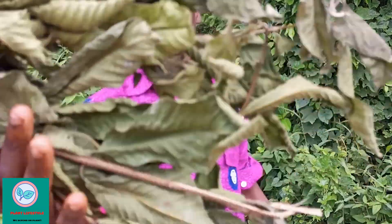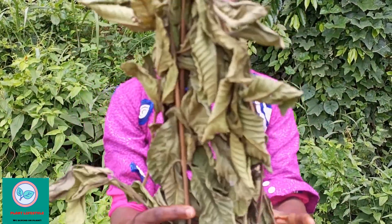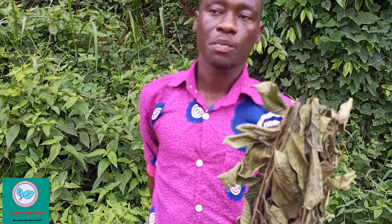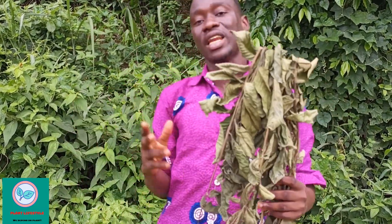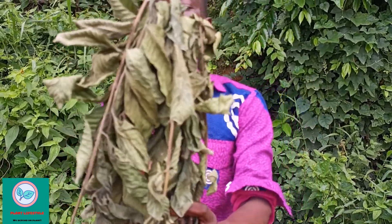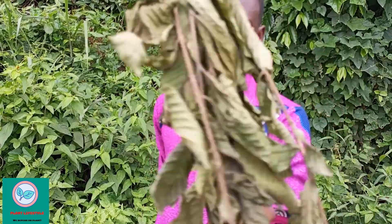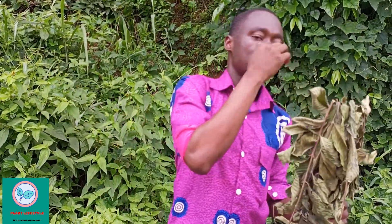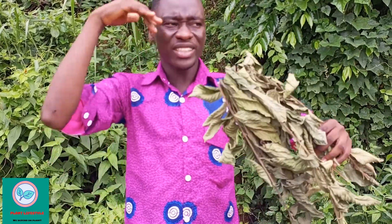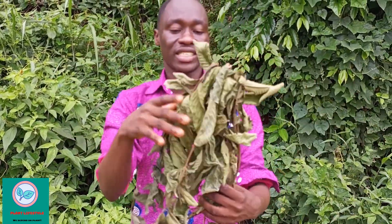This is how dry guava leaves look. There are two types: the very brown one — its benefits are not as strong. When you get fresh guava leaves and dry them so they still look green, this dry green guava leaf is very beneficial. Those with high cholesterol or a very fat belly — once you get these leaves, make a decoction.